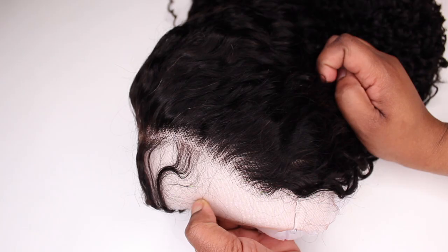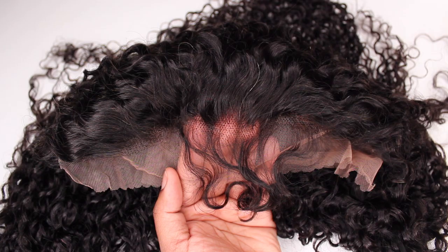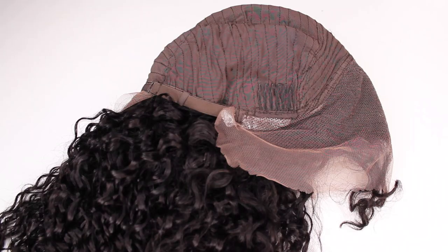The hairline is pre-plucked, but the knots are not bleached. I did bleach the knots off camera. This wig has baby hairs. The cap construction includes three combs and an adjustable strap.